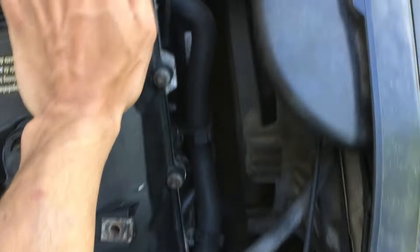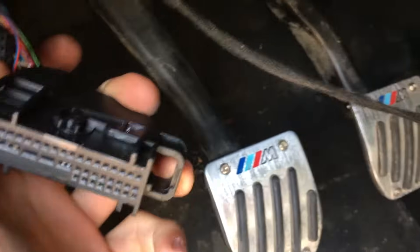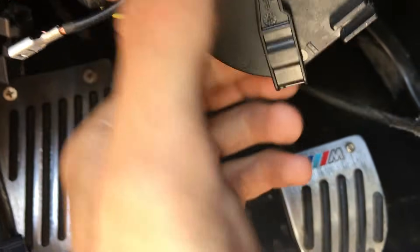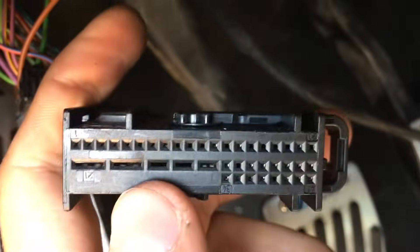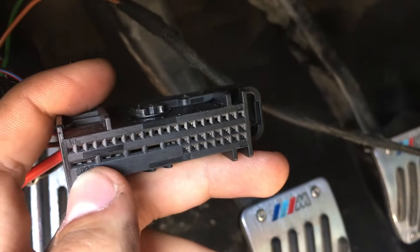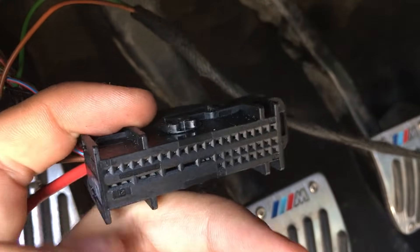Now plug that back in and we'll go to the inside of the car. Here's the CAST module again — pull this cable off, push the clip in, and you're left with all these plugs. Terminal number 21 is your 12-volt input to the CAST module. Terminal 22 is the black wire that goes to the starter — it connects to that white wire.